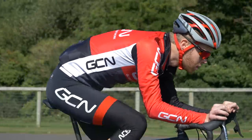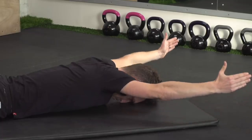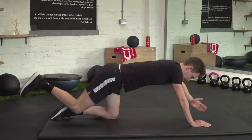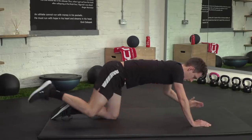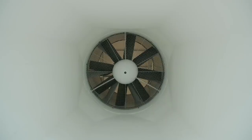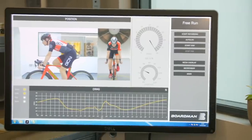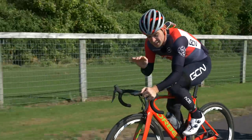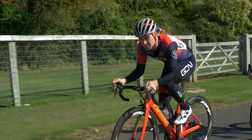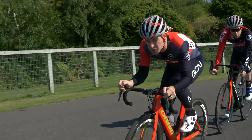Off-the-bike flexibility exercises can help too, such as stretching and yoga. And remember, it may be a question of strengthening muscles rather than trying to increase their range of movement. Wind tunnel testing has shown that for the majority of riders, having your hands in the hoods and not the drops will present a lower frontal area from your forearms. So aim to get these parallel to the ground and keep your shoulders hunched.